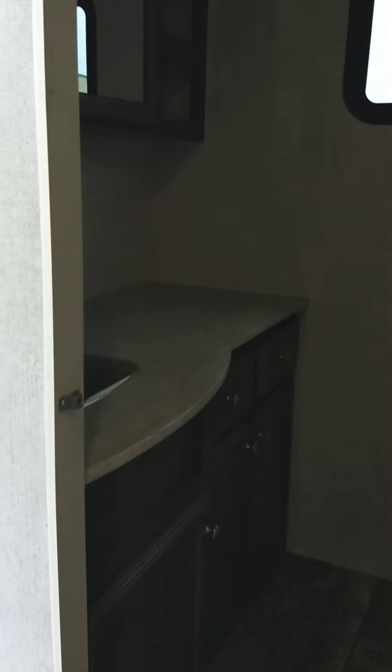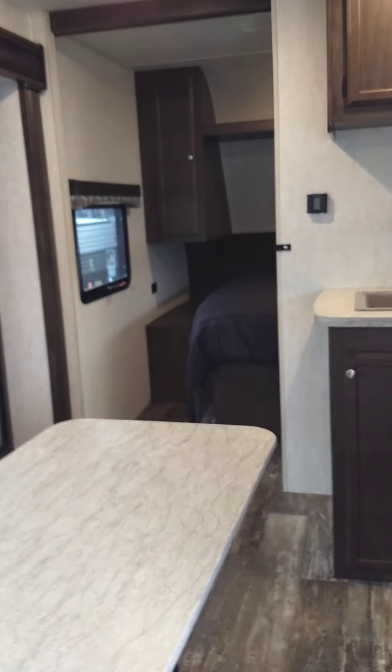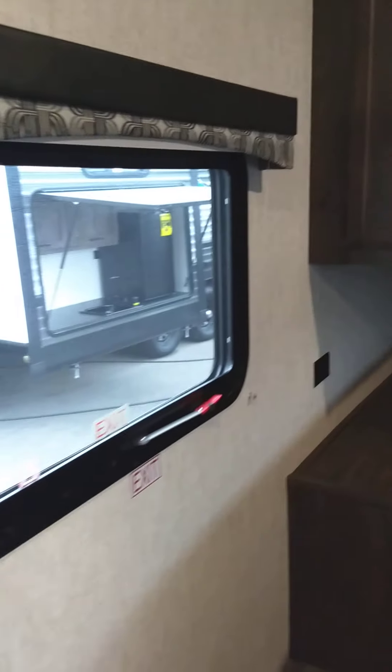This trailer has to be winterized like every other trailer. The first rule of winterizing is you can't get antifreeze inside the water heater. To avoid that, there are bypass valves on the back of the water heater, so you would bypass the water heater first, then pump the antifreeze in. Keep that in mind — that's important.